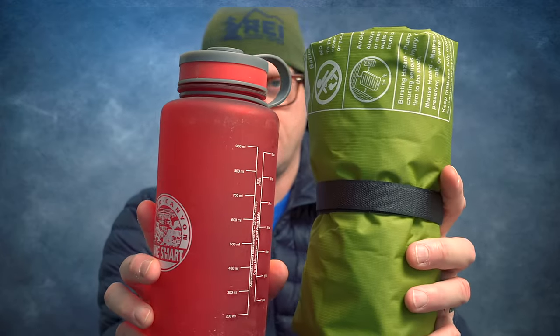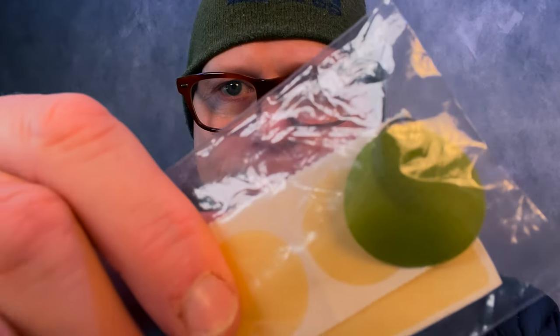I typically do not take the stuff sack with me, so I'm able to shed a little bit of weight that way. I'll show you again with the Nalgene bottle. Inside your stuff sack, you get a pump sack that is nice and large, and you also get some patches.